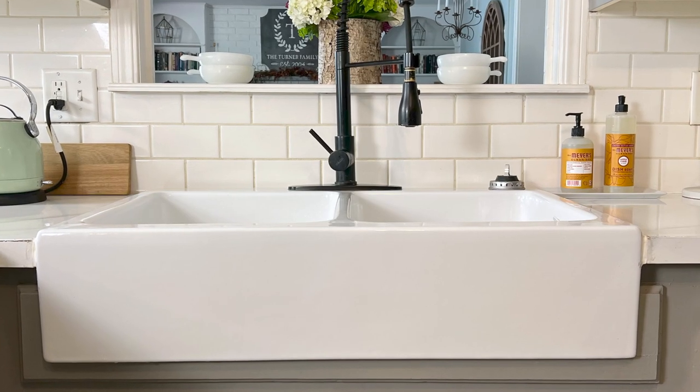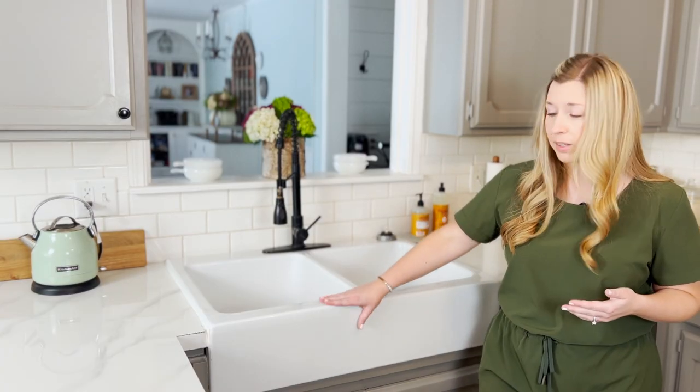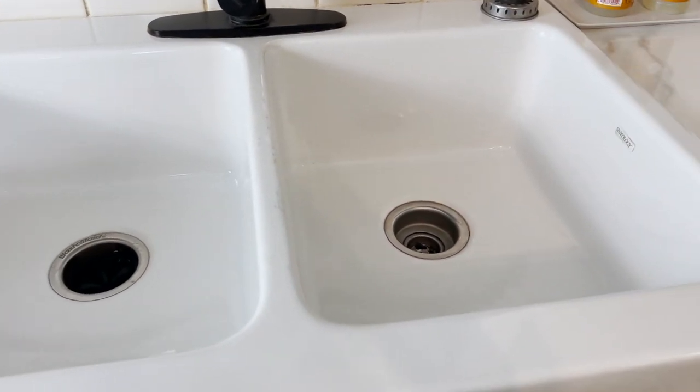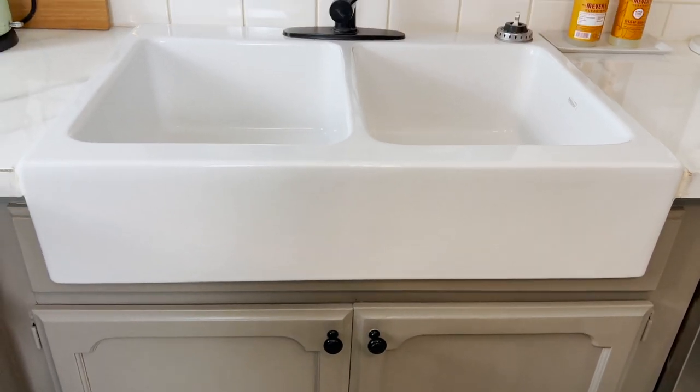Now that we've had this sink for almost two years, I can really say that I love it. It looks so nice in our kitchen. Some of the things that I love about this sink is obviously the apron front here — it's part of the reason that I wanted a farmhouse sink, I just love the apron front look. It has a double bowl, which is another feature that I really wanted, and so it came with the double bowl, which is really nice.